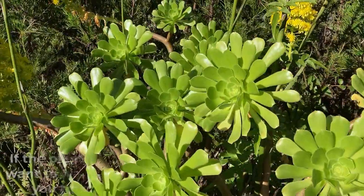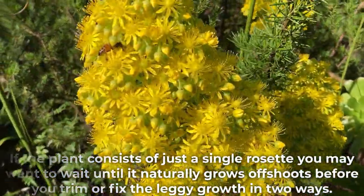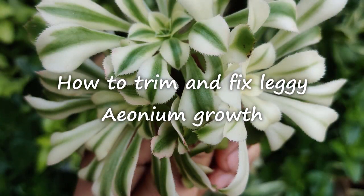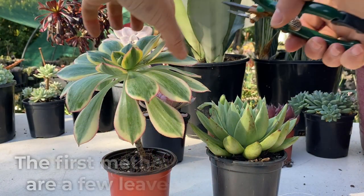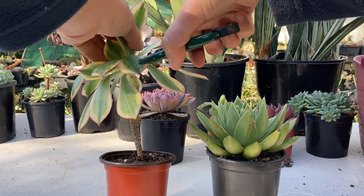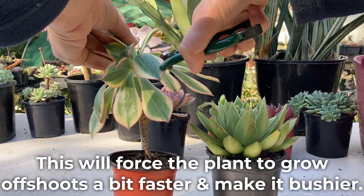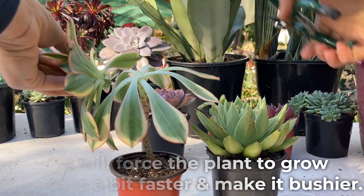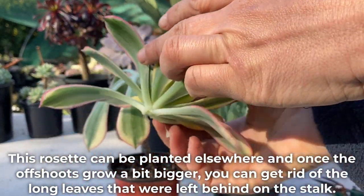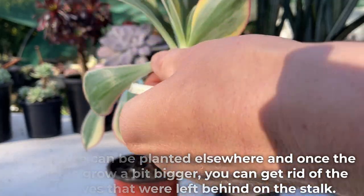If the plant consists of just a single rosette, you may want to wait until it naturally grows offshoots before you trim, or fix the leggy growth in two ways. The first method is to trim so there are a few leaves left on the stalk. This will force the plant to grow offshoots a bit faster and make it bushier. This rosette can be planted elsewhere, and once the offshoots grow a bit bigger, you can get rid of the long leaves that were left behind on the stalk.